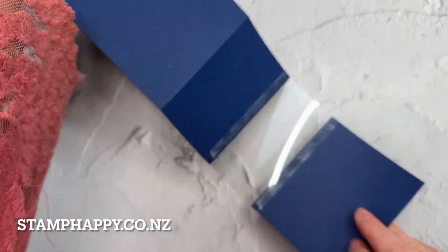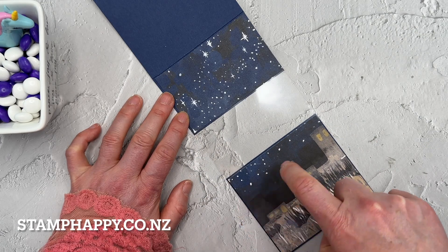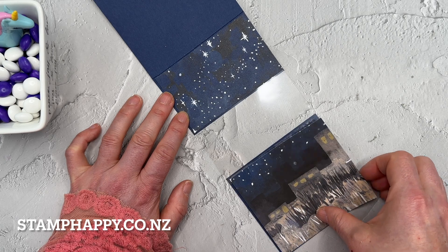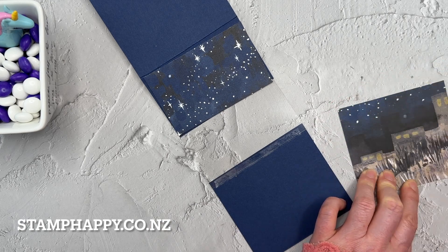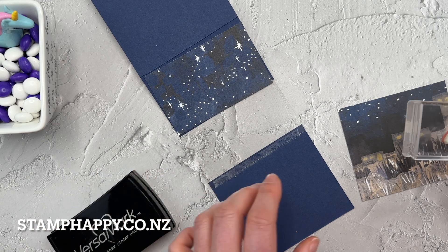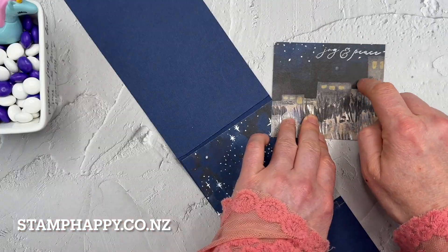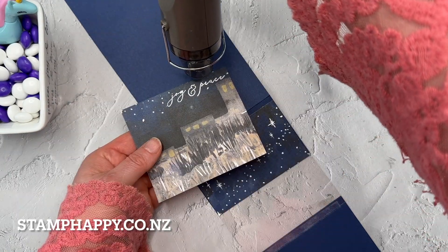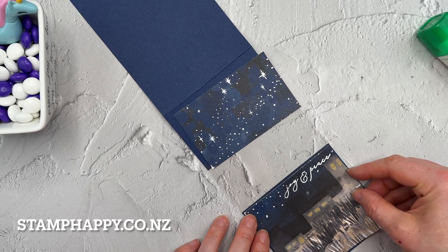That was pretty easy to put together and it's looking good on the card front. I've cut from the Bethlehem scene a little strip of the skyline and another strip of the night sky. Before I put those pieces on, I'm going to add my words and heat emboss them — I'll use my emboss buddy and then stamp from the Night Divine set 'Peace and Joy,' which I thought was quite nice. I'll put a bit of white powder on there, make sure all those white specks are part of the paper, and then heat that up. Then I'll go ahead and place those strips onto the card front, making sure to cover up any tape lines.